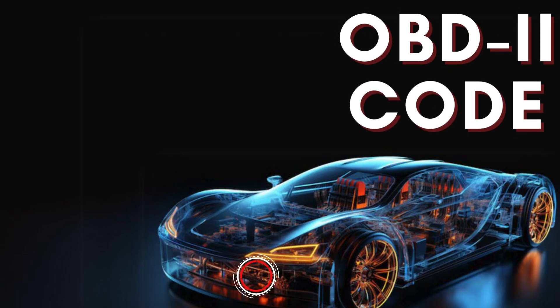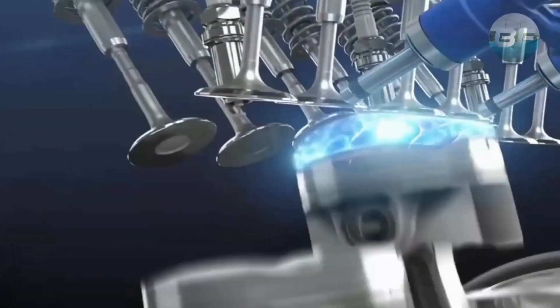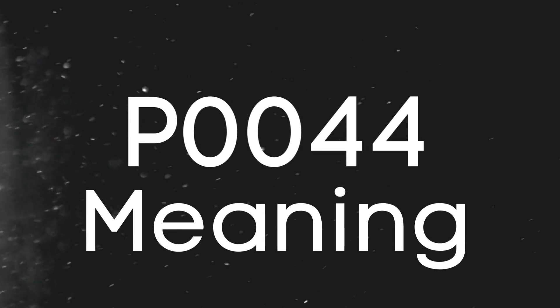Hey there! In this video, we're diving into everything you need to know about OBD2 trouble code P0044. First things first, let's break down what the P0044 code actually is.